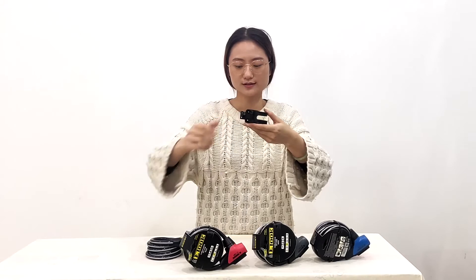Let's install it on our bike. It is very easy to fix and holds very tight.